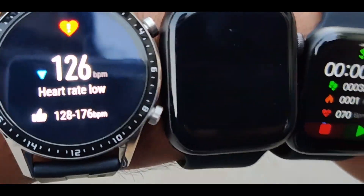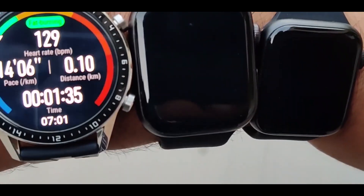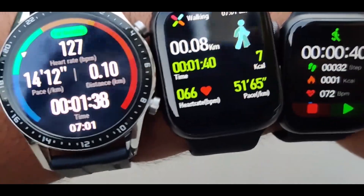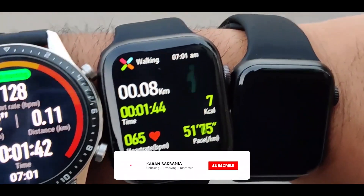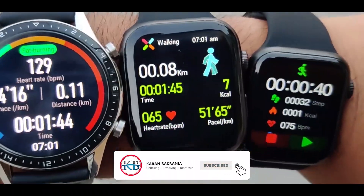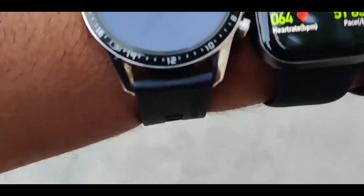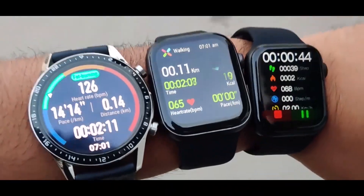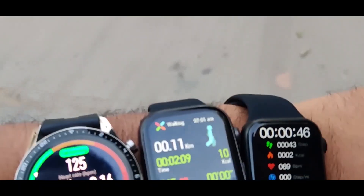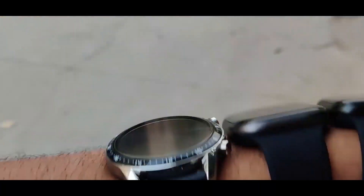Currently my heart rate is 129 beats per minute on Huawei, and FK88 is showing 64 beats per minute, while HW12 is showing 71 beats per minute. It seems like FK88 has disappointed us, but let's keep testing further.